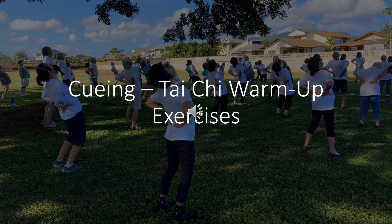Shift weight to the left foot: inhale, exhale, exhale. Shift weight to the right foot: inhale, exhale. Shift weight to the left foot: inhale, exhale, exhale. Shift weight to the right foot: inhale, exhale. Shift weight to the left foot: inhale, exhale, exhale. Now switch: shift weight to the left foot, inhale, exhale.